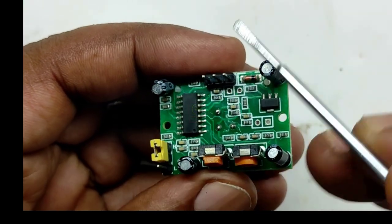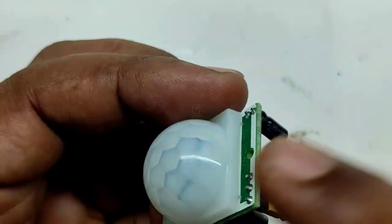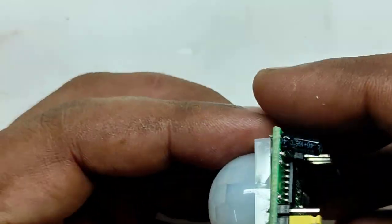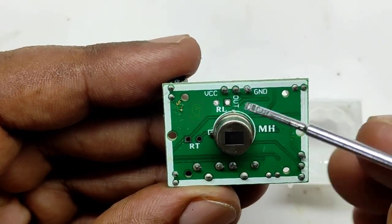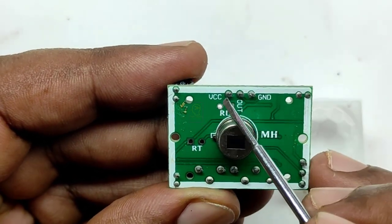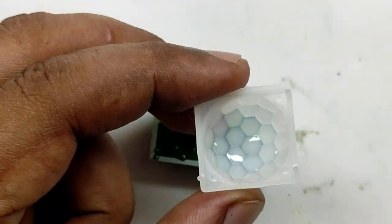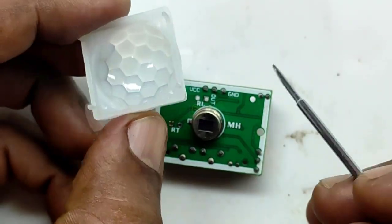Now I will show you how to connect an LDR or a thermistor into this module. We can detach the dome from the sensing module. You can see two non-soldering points: RL is used for a resistor or LDR, and RT is used for a resistor or thermistor. If you are connecting the LDR then this module will only work in darkness. You can see the dome is made up of a honeycomb shape, and each hexagon is actually a Fresnel lens which will redirect the IR rays towards the center of the sensor.